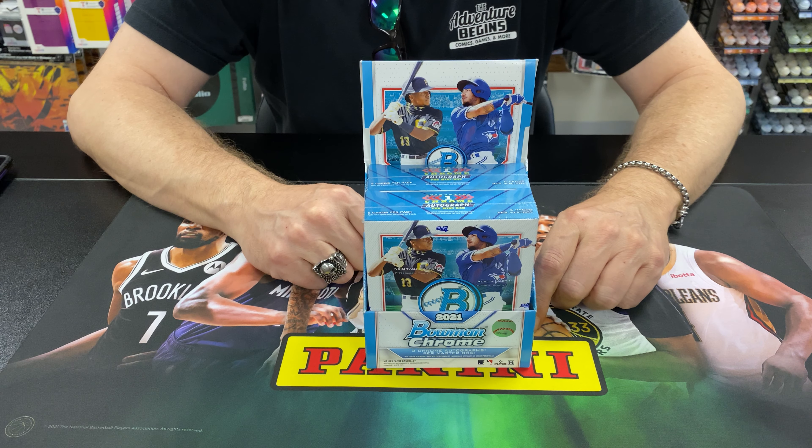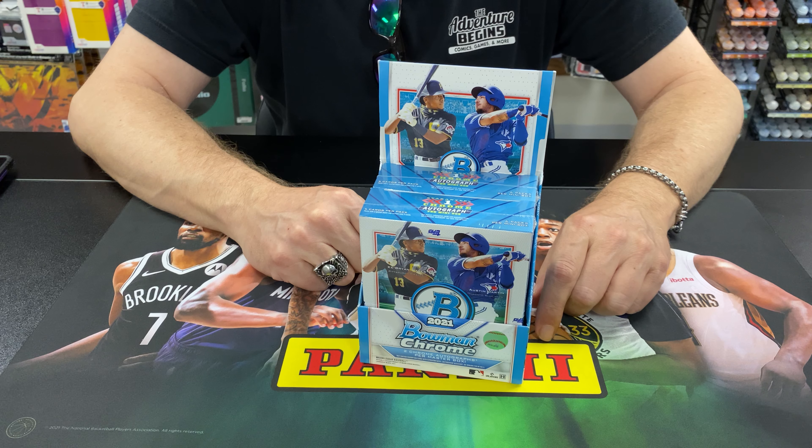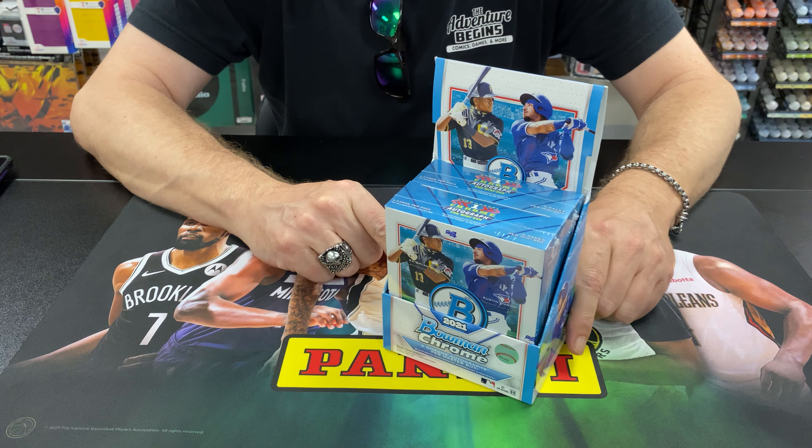Hey guys, it's Preston at The Adventure Begins. We are going to preview some new product today — it is 2021 Bowman Chrome Hobby.